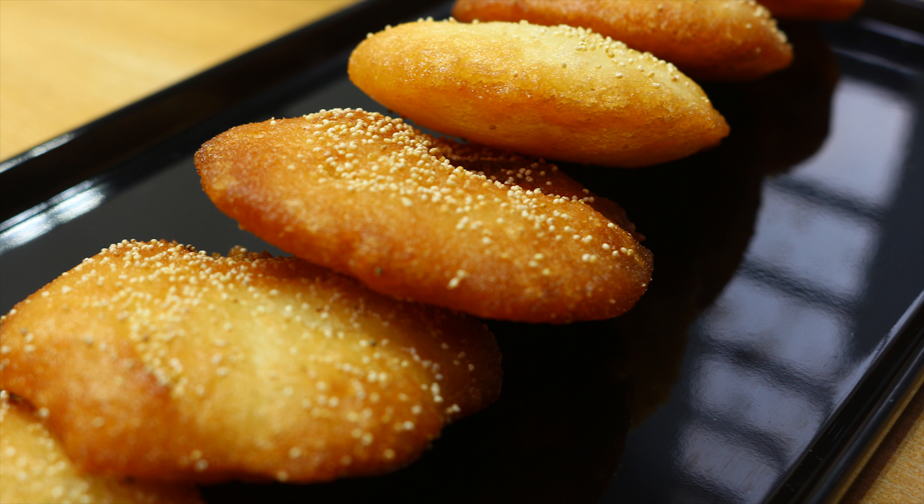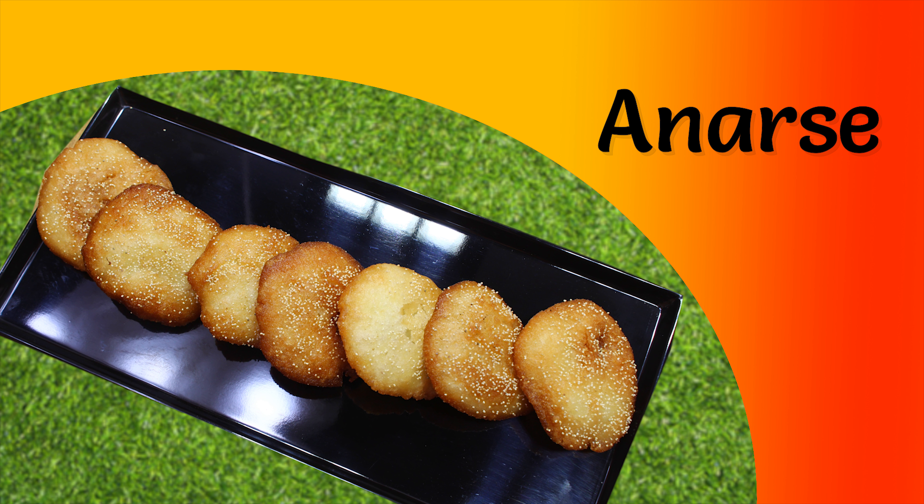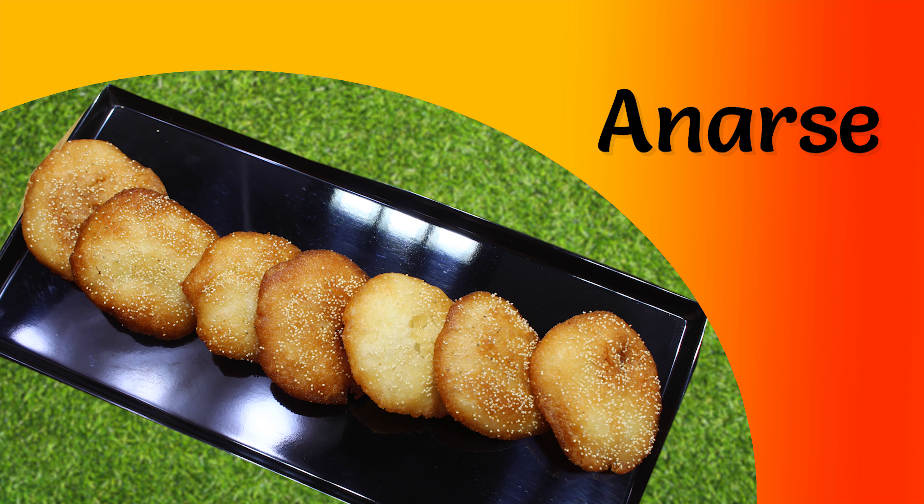Thanks for watching. Please give it a like, share the video, and subscribe to my channel and click the bell icon to get notified as soon as I post a new video. Have a safe and happy Diwali — the Kaju Katli video will be coming soon. Goodbye and happy cooking!